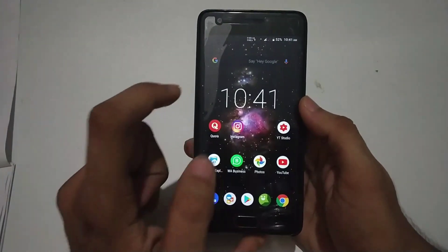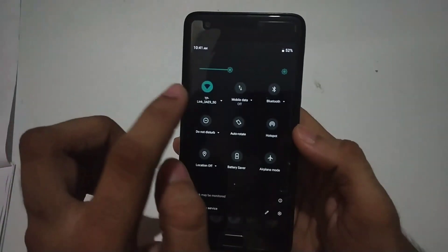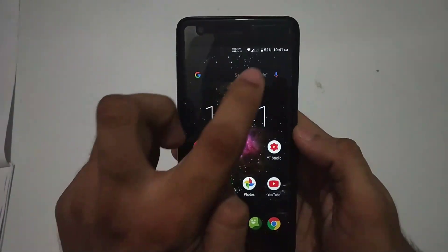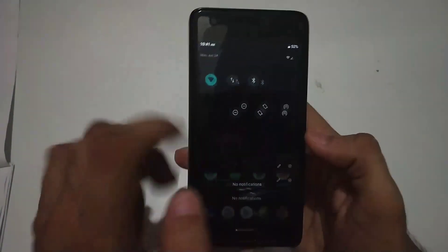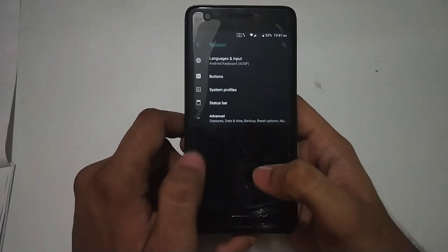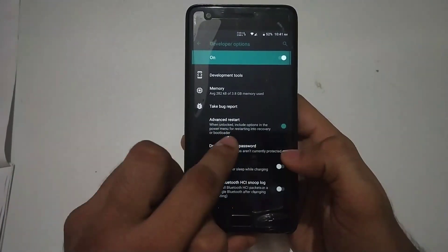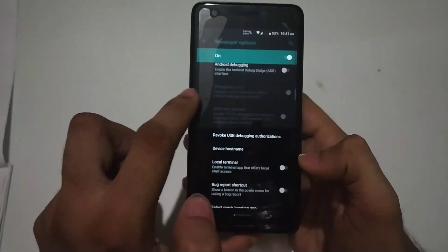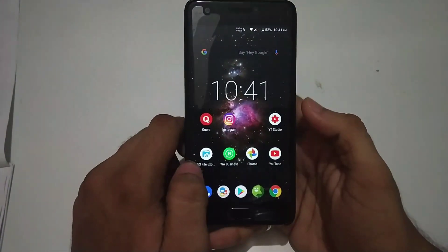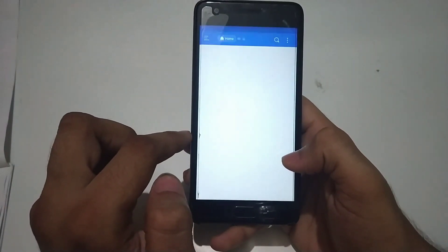When we talk about bugs on this custom ROM, there are a few. There was a connectivity issue while using Wi-Fi — Bluetooth was fine and hotspot was fine, but the Wi-Fi range wasn't great while using this custom ROM. Also, the advanced reboot option is available in developer options, so if you want to enable it, you can go into developer options and turn that on.